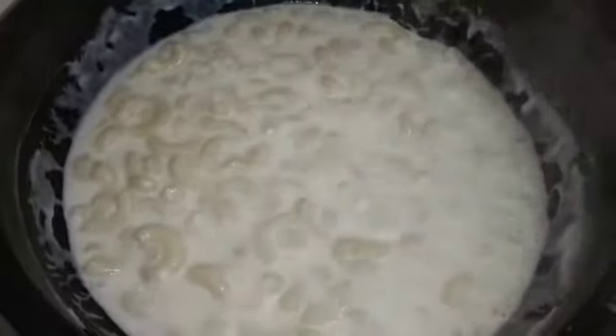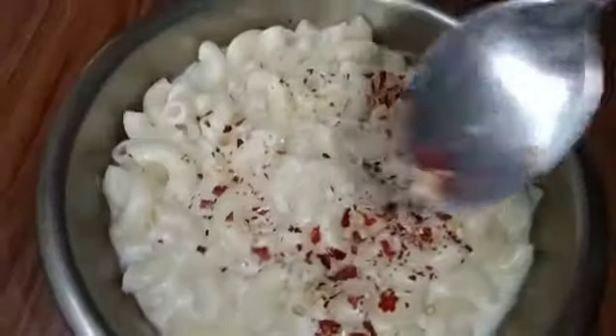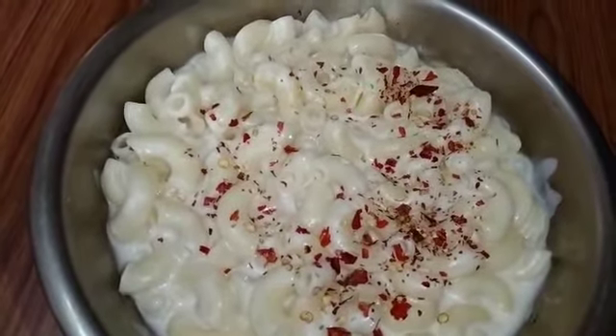We will add a little consistency in the plate. Now we will add a little paste in the cheese. We will also add a little chili flakes. This adds taste and flavor.